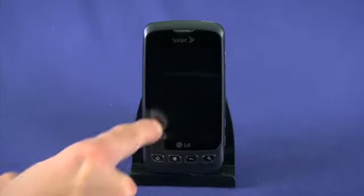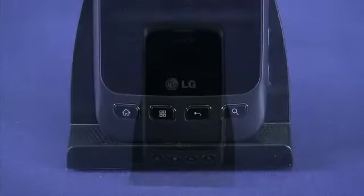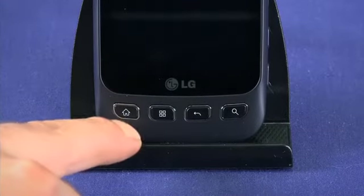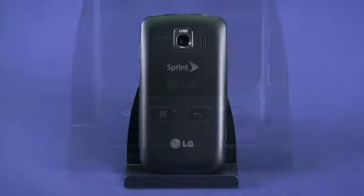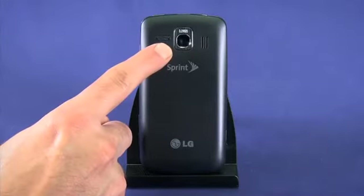Let's have a look at the hardware itself. On the front of the phone we have a 3.2 inch capacitive touch screen. Below the screen we have dedicated hardware buttons for home, menu, back, and search. On the back of the device we have a 3.2 megapixel camera.